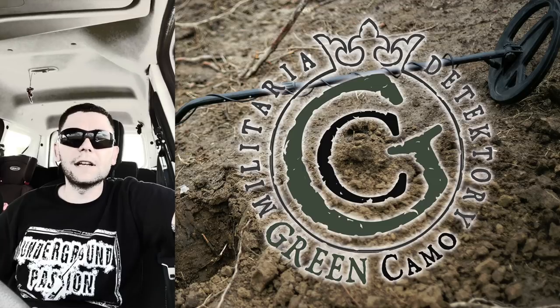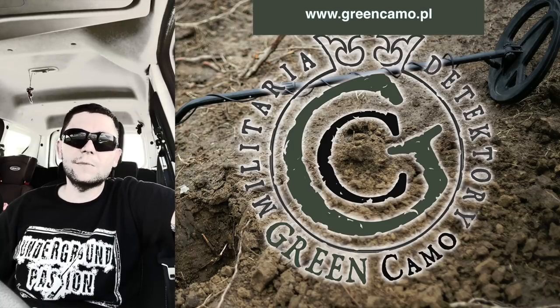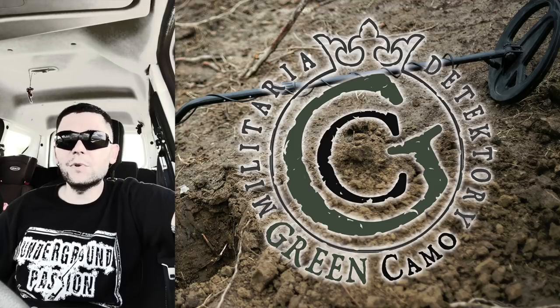Ale ma jedną przewagę – przede wszystkim modulowane audio. Jak się zbliża przedmiot, to jest pitch. Jednotonowe, trzytonowe audio, można sobie zmieniać zakresy tego audio, ustawiać głośność żelaza i mamy ID cyfrowe. Urządzenie świetnie separuje przede wszystkim między przedmiotami. To jest naprawdę górna półka. Jest głębokie bez wątpienia – 61 kHz, świetnie sobie radzi. Tu była piaskowa gleba, łatwe podłoże.